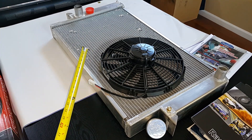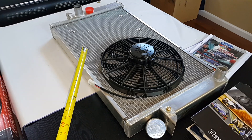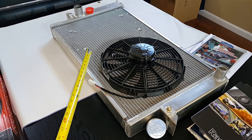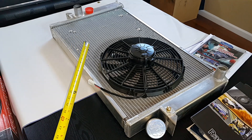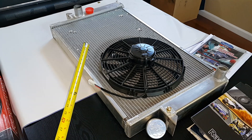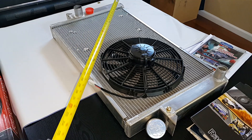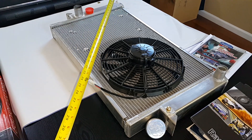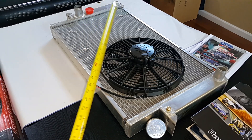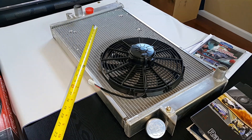This specific radiator was the initial radiator for the CUDA when we swapped over from a 340 to a 426 Gen 3 Hemi, but it developed a leak so we had to send it back to Be Cool and they helped us out. The customer service is really great. They fixed the leak that was in the top corner — they welded it, pressure tested it, and sent it back to us. So we bought a new one and installed that into the CUDA, which is running right now, and we keep this as a spare.